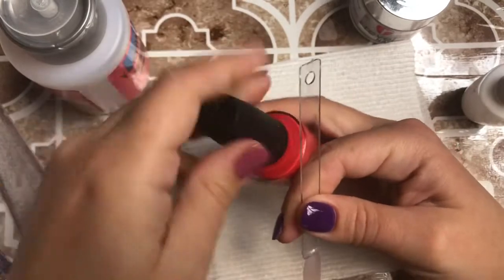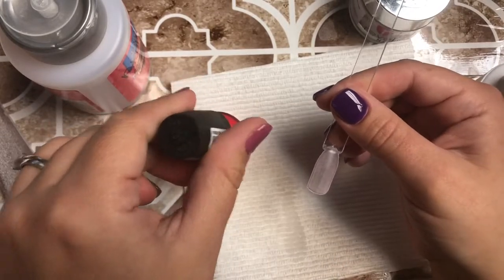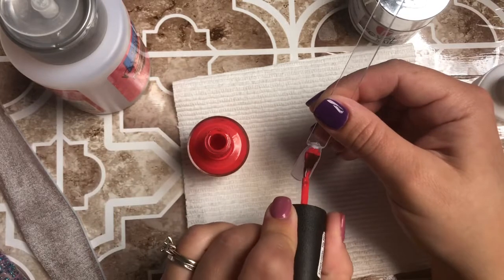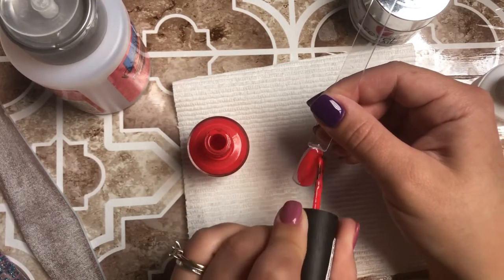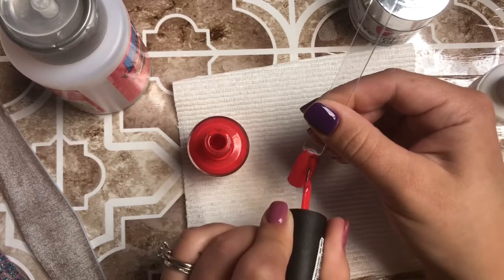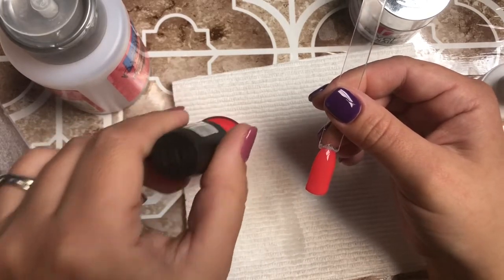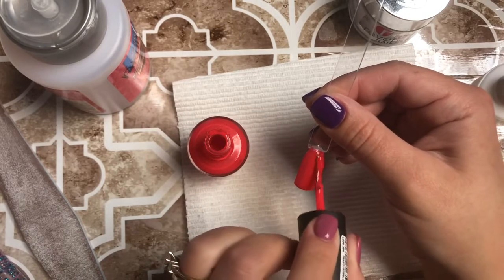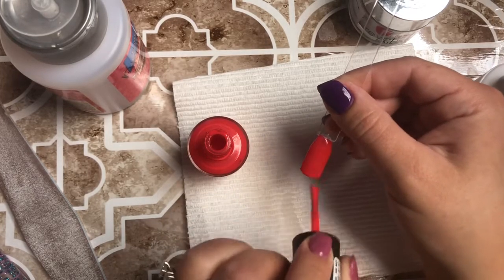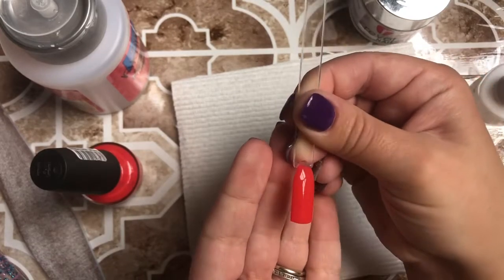Now you just paint your nails as normal — I'm just going to do one coat of this color. It's such a pretty coral-orange color. OPI is my favorite brand of nail polish, I have all of them. It is important to let all these layers dry in between. I do two layers of polish — if you're doing a more sheer or nude color you could do three coats. However you paint your nails works just fine.